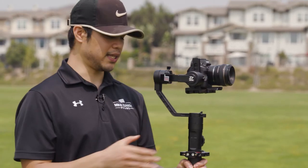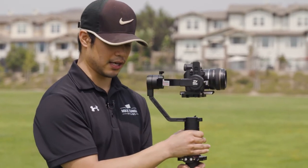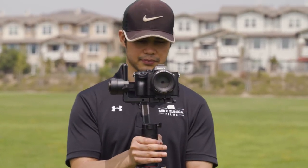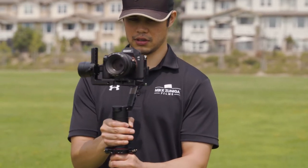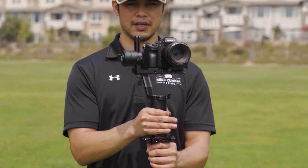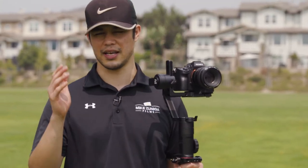When you move with the gimbal, it's not necessarily using your wrists — it's more so using your waist. So like when I pan, as you can see, I'm panning at the waist. And if you want to move your wrist just slightly just to make sure things are in frame, you can.